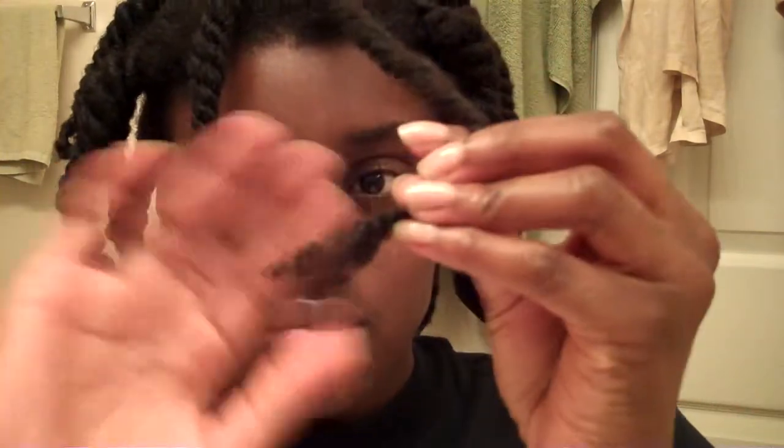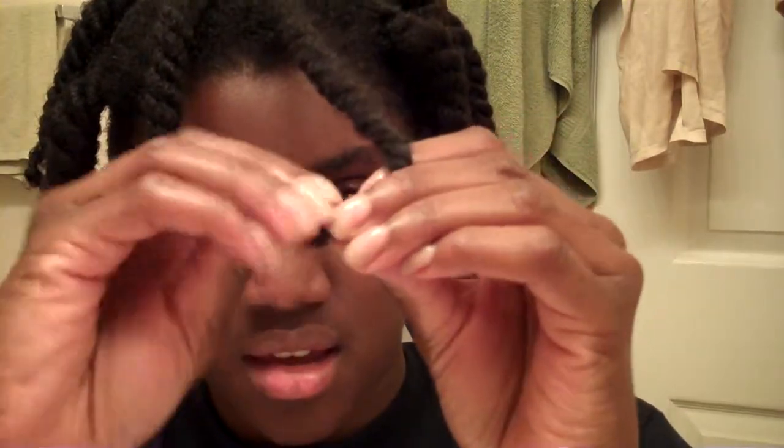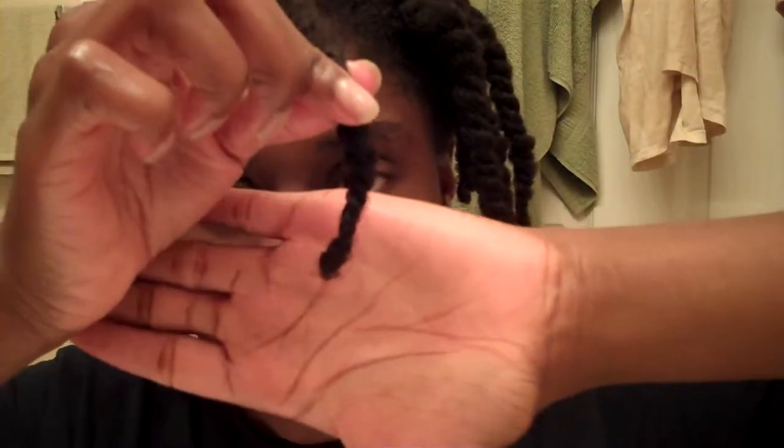So all I do is take the end and do a quick bantu knot — and this does not have to be done tight. Loose is good. And there it is — I will show you the end result tomorrow.